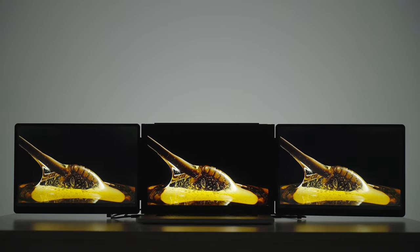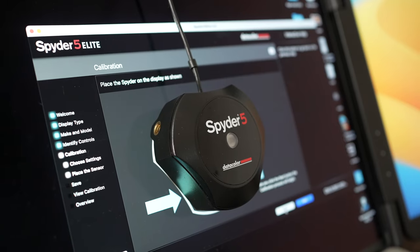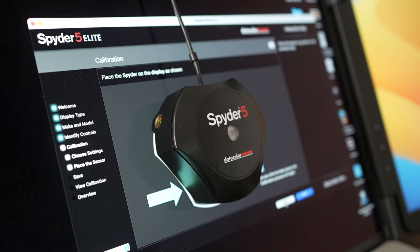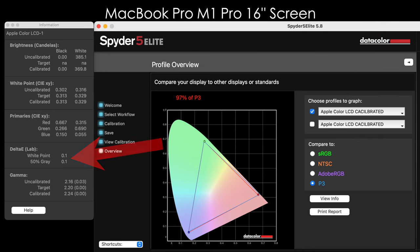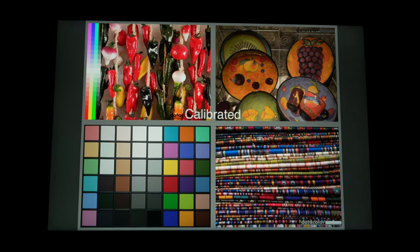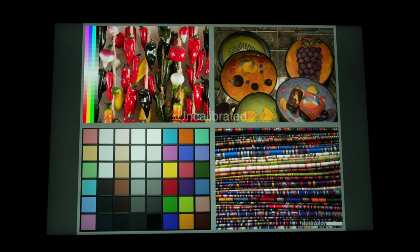Thumbs up for color accuracy on the Monduo monitors. We also tested the built-in monitor of the MacBook Pro M1 Pro 16-inch — it has 97% of P3 color, which is actually less than the Monduo's result, though its Delta E value is 0.1, which is excellent. Here's the Monduo monitor before and after calibration — it was a bit green at first, but now it's corrected.